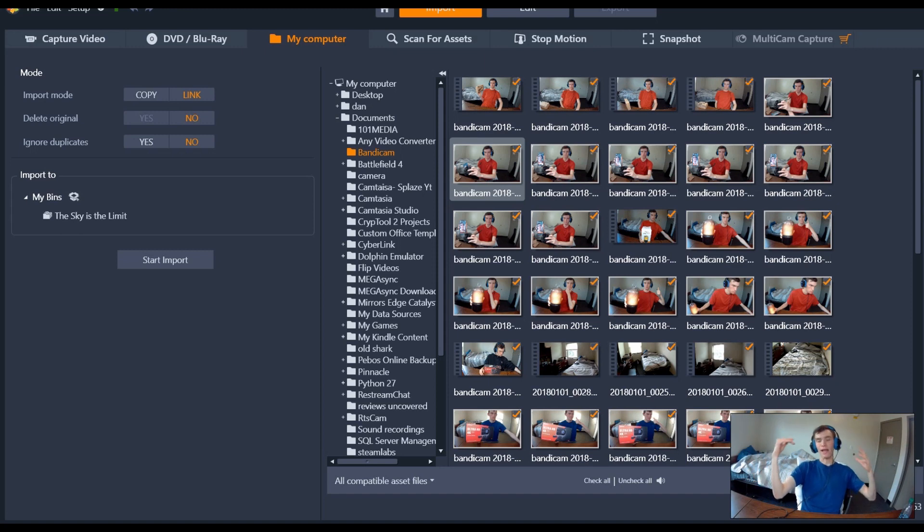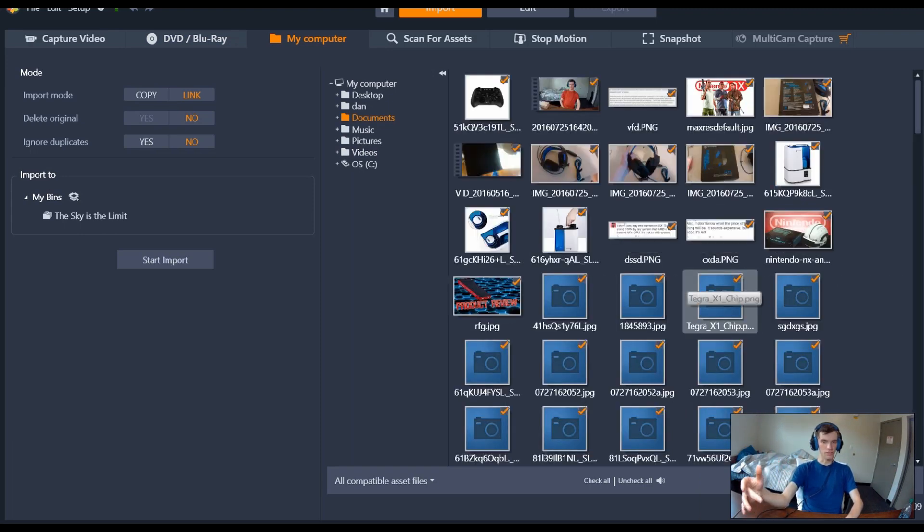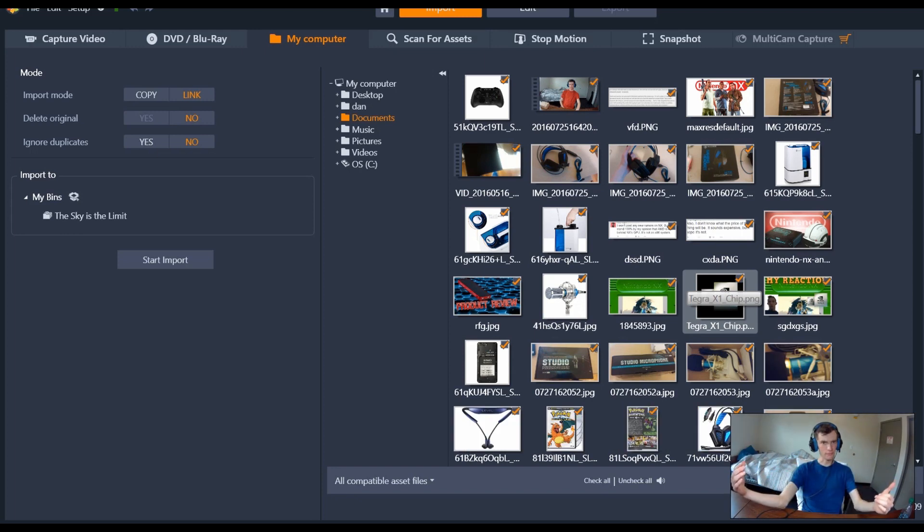It really does everything I needed Camtasia to do. I'm not using After Effects or making movies here — just quick little videos. In the import option you have all these different options: you can take a DVD and scan it in, or use 'My Computer' which is what I use. One annoying thing is it has to rescan the files every time you use it — it doesn't open up Windows File Explorer like Camtasia does.